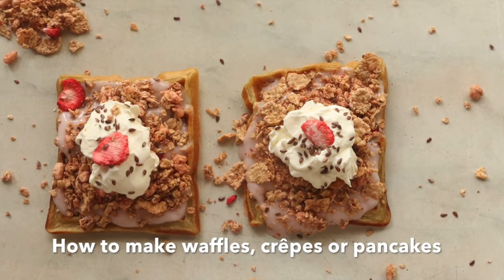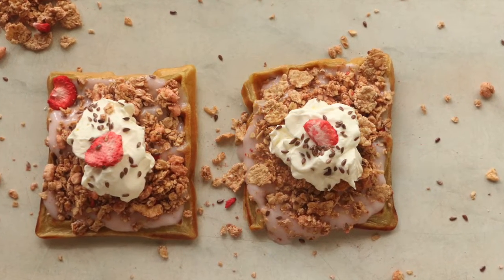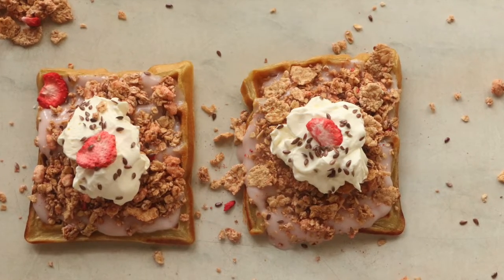Hello! So today I'll be teaching you how to make a batter for waffles, crepes and pancakes. That's right, one batter for all.